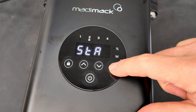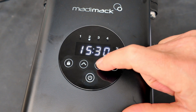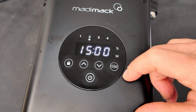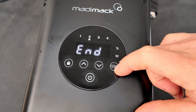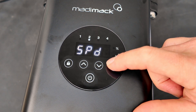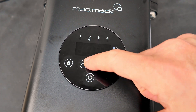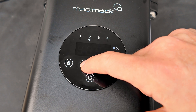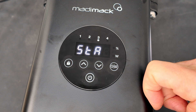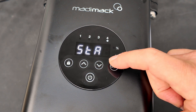Then schedule two — I'll have that come on at 3 o'clock and end at 8 p.m. You can also set the speed here; this one will be a little higher speed — let's do 80%. You can also set schedule three and schedule four.